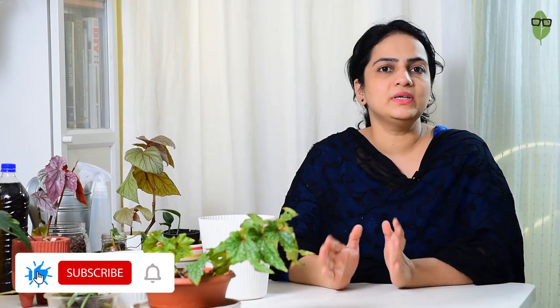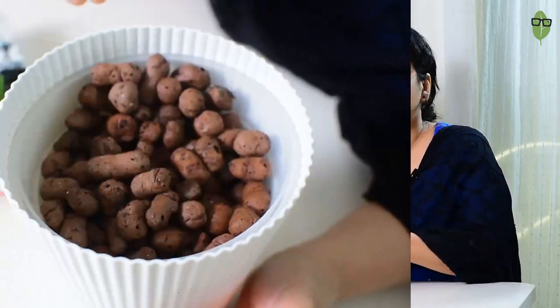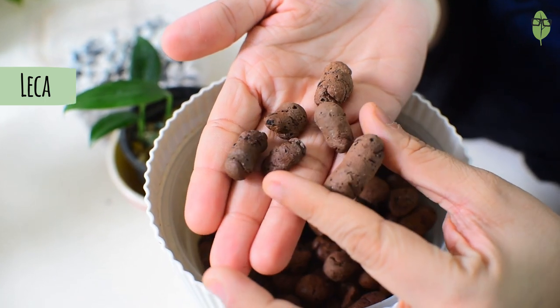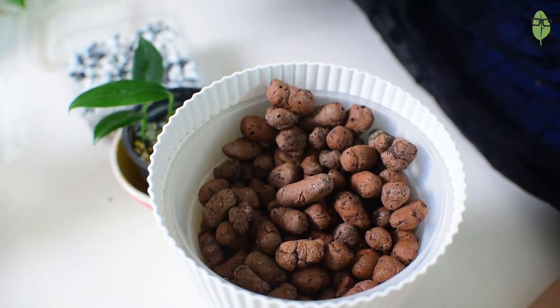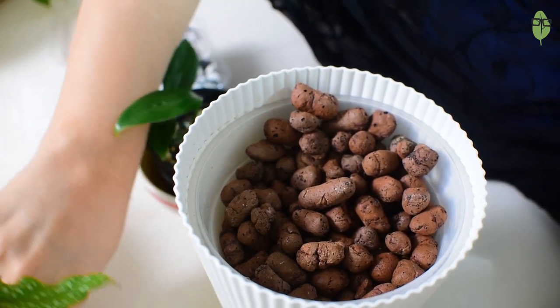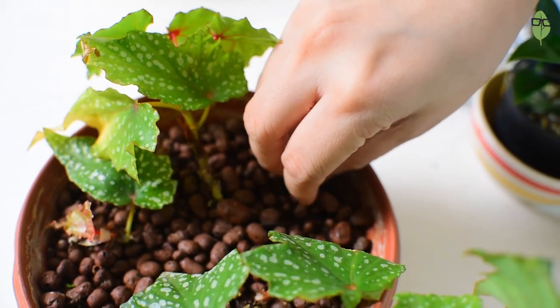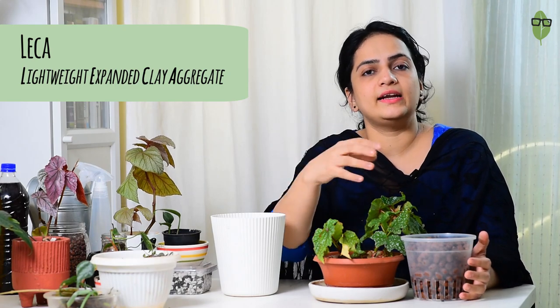Let's quickly talk about the mediums you'll use for hydroponics. There are many mediums in the market, but the most common, most popular, and most used one is LECA balls. The full form of LECA is Lightweight Expanded Clay Aggregate — clay balls that are heated and expand, becoming very lightweight and very porous as well.